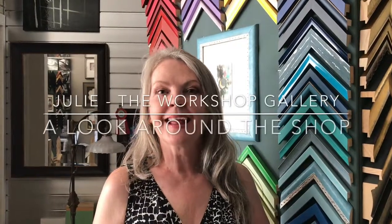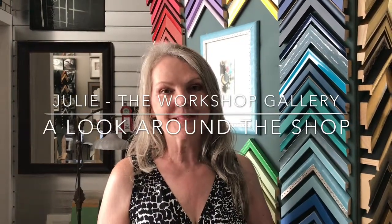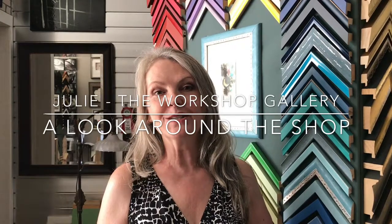Hi, Julie here. Today I want to take you on a little tour of some of the creative framing that we do here at the Workshop Gallery.